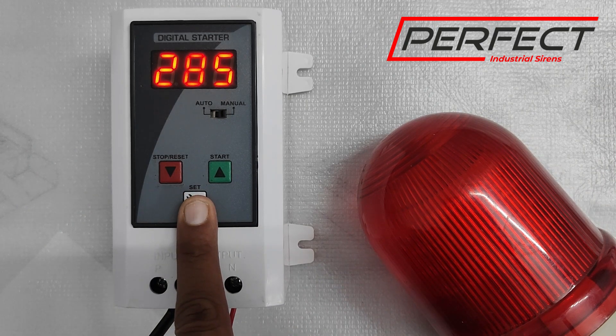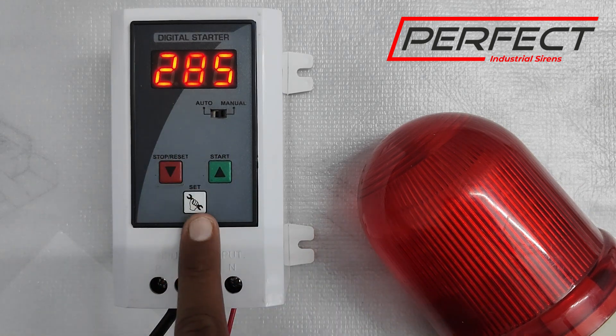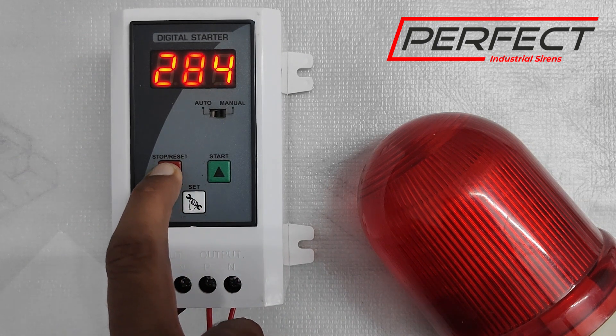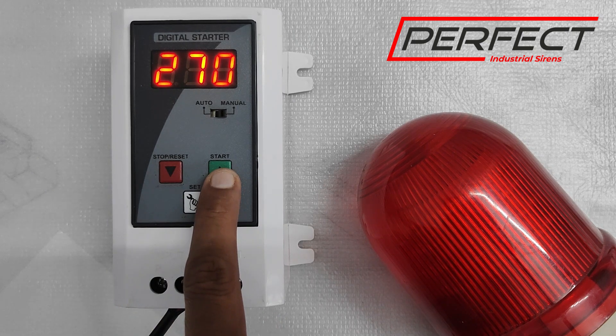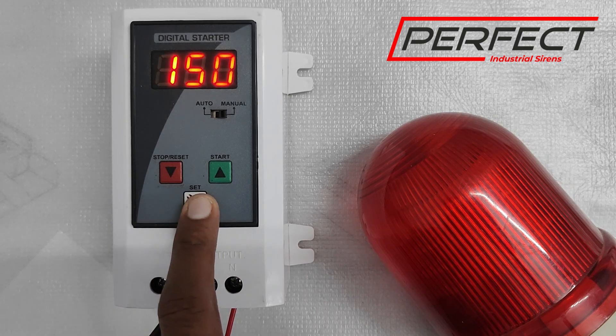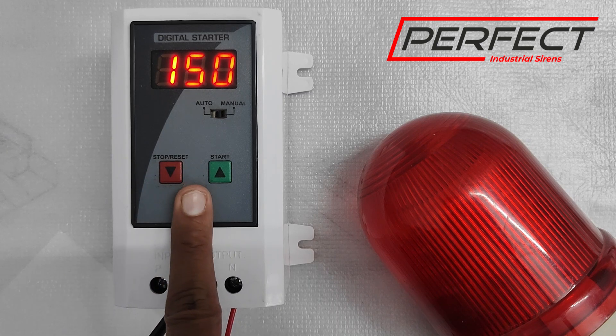To enter the settings, press this button. It is now asking for the high voltage limit. In India, standard voltage is 220 volts; we can set it to 270 volts as the high voltage limit — if the voltage goes above that it will automatically disconnect and protect the siren motor. For low voltage, we have set it to 150 volts; if the voltage is below that, it will automatically trip the siren.